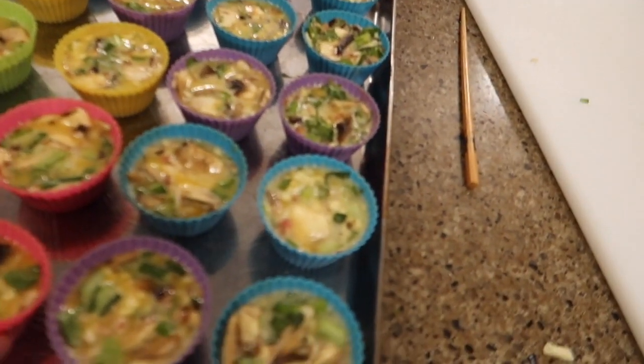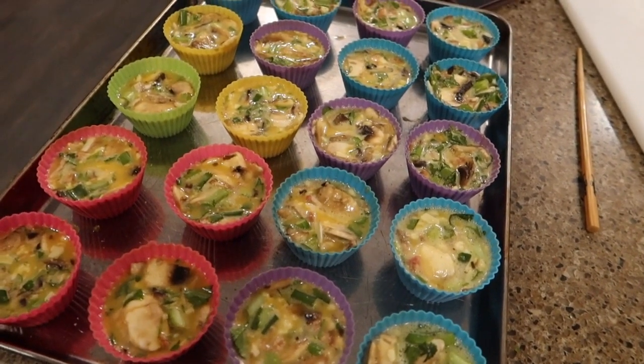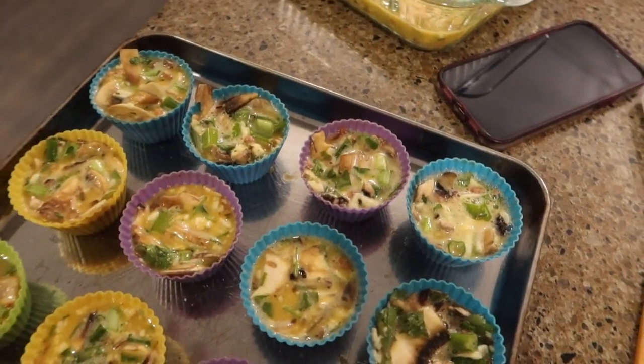I made these egg muffin things. I didn't add milk in it like all the recipes say you should, so we'll see how they turn out. I actually forgot salt too and had to re-add salt. They haven't cooked yet and I ran out of muffin cups.